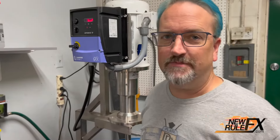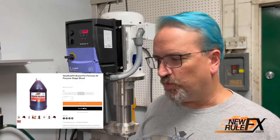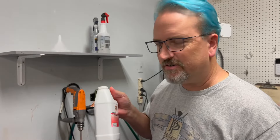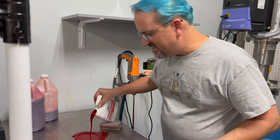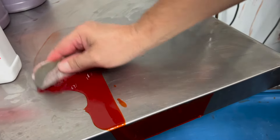Hey gang, here's a Halloween tip for you. Did you know that our New Rule Effects Pro stage blood is a washout formula? That means you get rich, deep, saturated blood color. But after the terror strikes, it's very easy to clean up because of the add-ins, which basically will help us get it out.